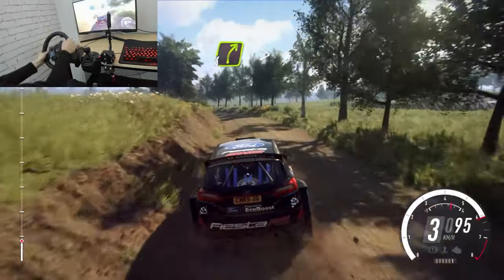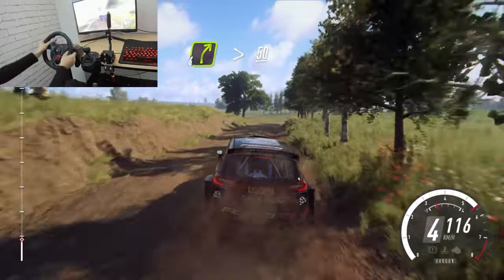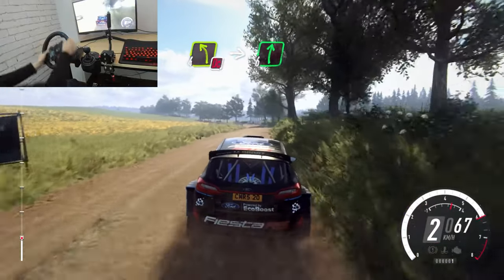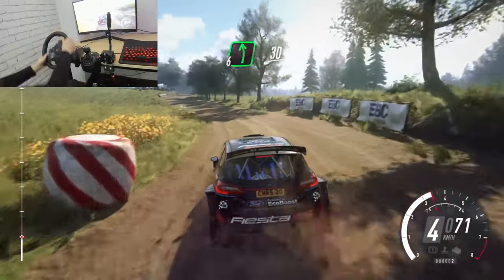4 right long, tightens over crest, 50. Don't cut 4 left. Into 6 right. Into 6 left long, 30.